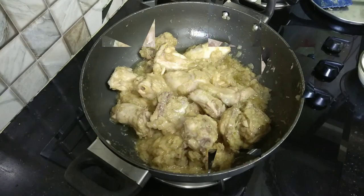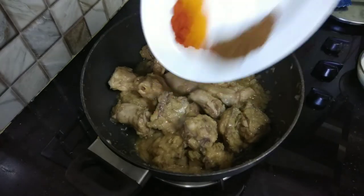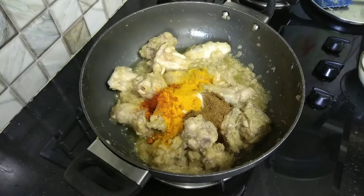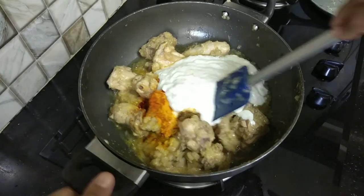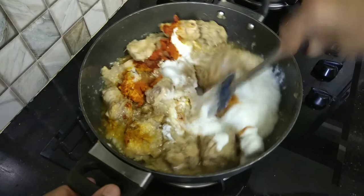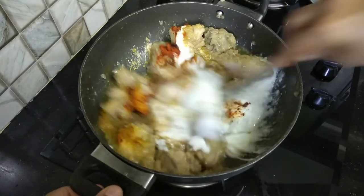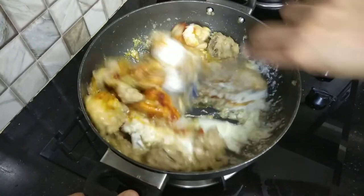Fry the chicken for 5 minutes, then add the dry spices and the sauce. Mix it well to combine everything together.